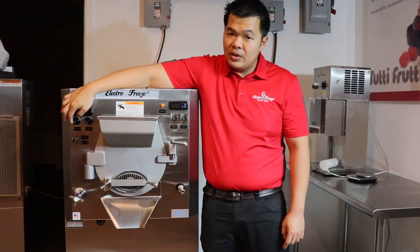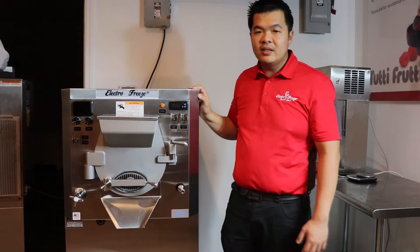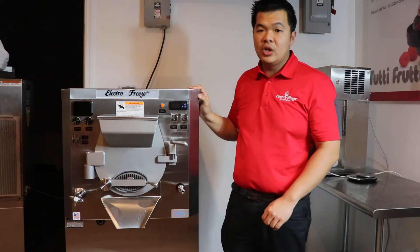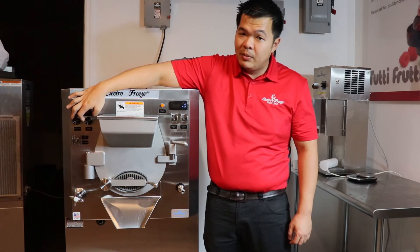Our viscosity control allows you to never over freeze your product. Once your product reaches the right thickness, the batch freezer will automatically shut off. Our variable motor speed control lets you adjust the RPMs of the motor.